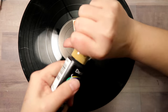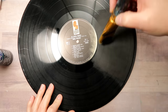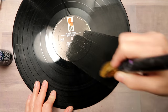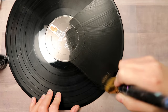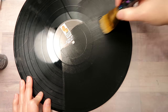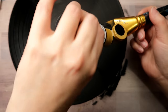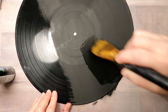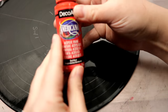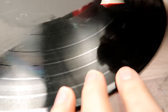I'm using DecoArt Americana regular acrylic paint and I'm going to experiment with different methods to find the best way to paint or prepare a record. I split the record into five sections: one left regular and untouched just cleaned, one sanded, one sanded with a coat of paint, one regular with one coat of paint, and one regular with two coats of paint. I just wanted to see what looks best.